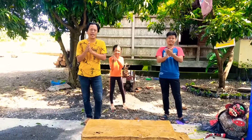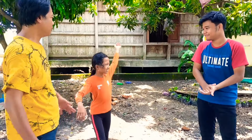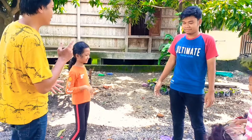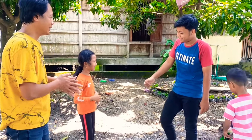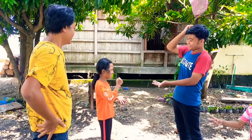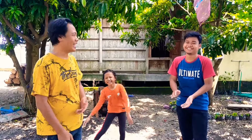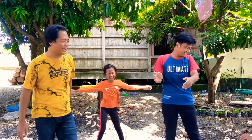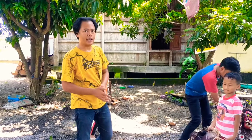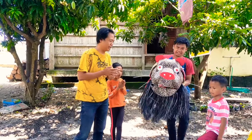Now it's just Mas Bayu and Mbak Talitha. Let's put it on the batu — 1, 2, 3! That's it, Mas Bayu guys. Mas Bayu mau atraksi pakai macan tutul ya, guys. Lalu kita saksikan atraksi Mas Bayu, guys.